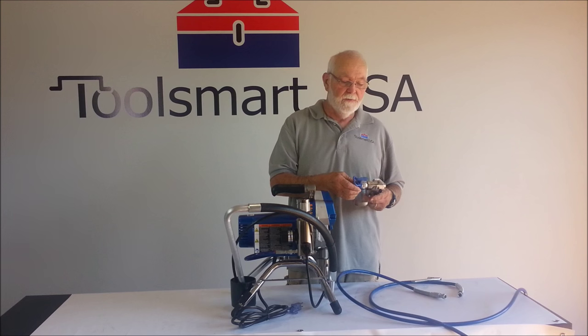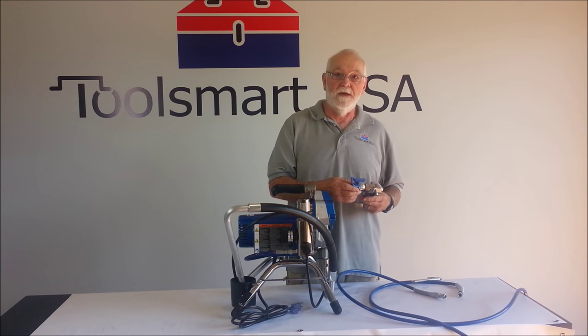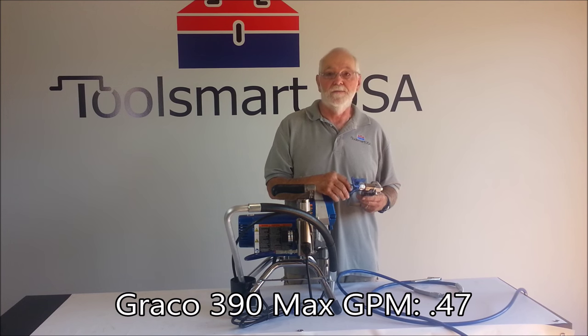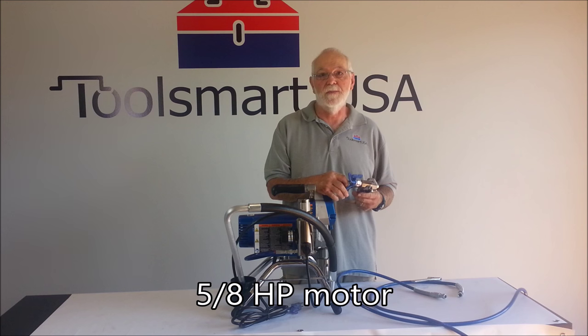On the Graco 390, your maximum tip size is 0.021, which is basically 21 thousandths. You can go down in size as you need for different spray patterns. The maximum gallons per minute that this unit will handle is 0.47. It takes up to 200 feet of hose and it's a 5/8 horsepower motor.